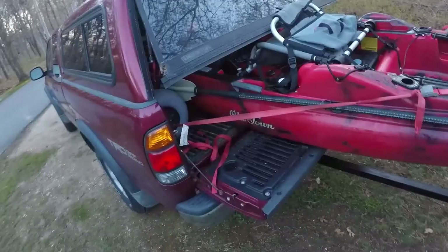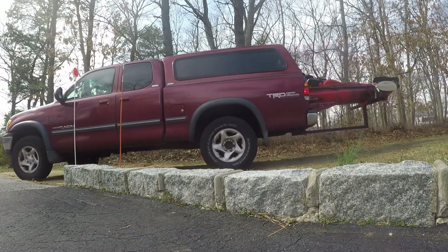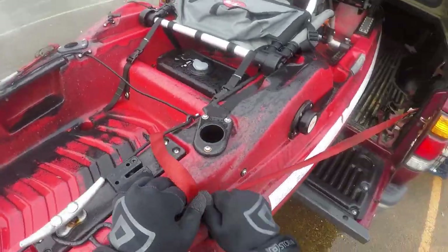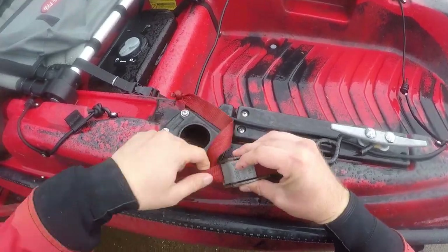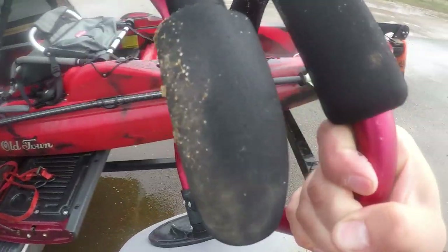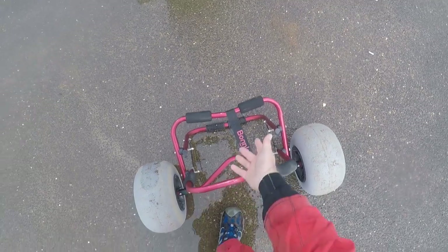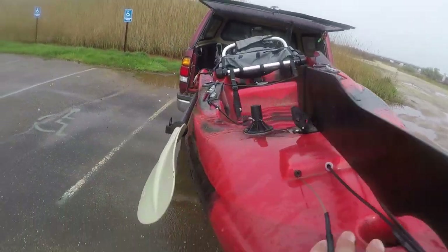We're going to show you the second half of the video, which is going to be about that cart. Not the easiest thing to grab off the truck, but it is what it is. You want the stand facing toward the bow of the kayak — that seems to work best.